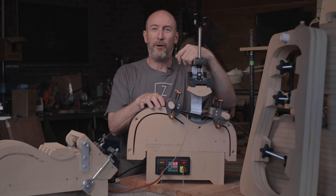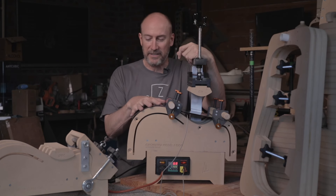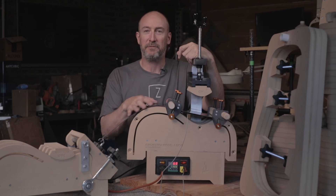Welcome to my shop where I develop all the products for Skyscraper Guitars. I can't tell you how excited I am today to share this machine with you.